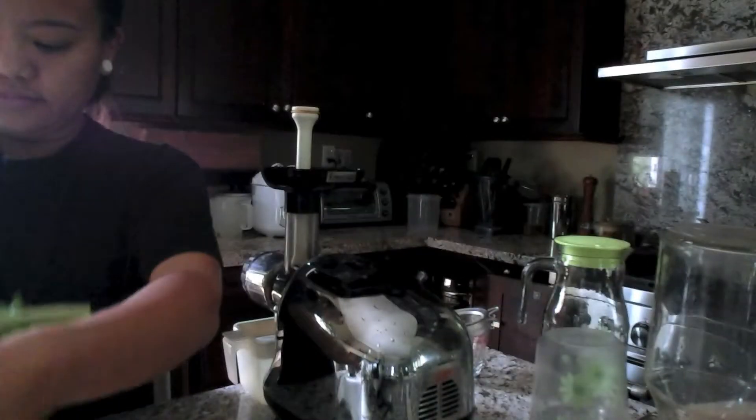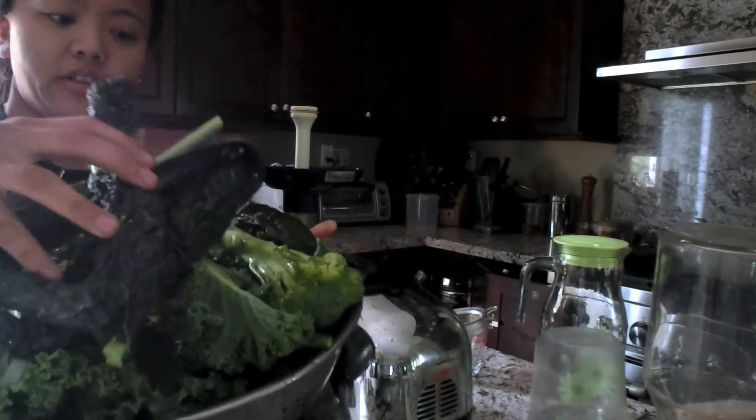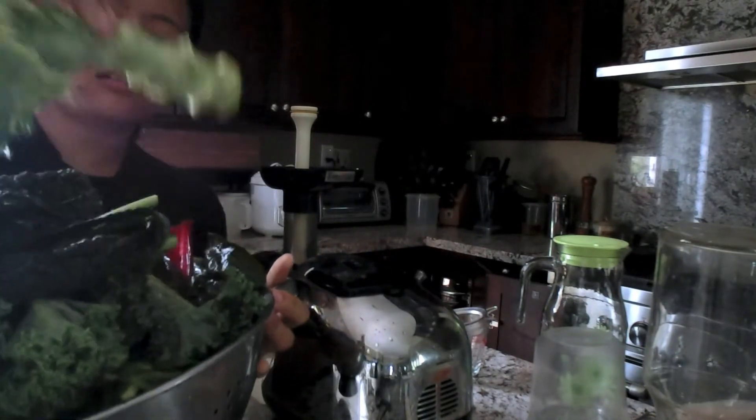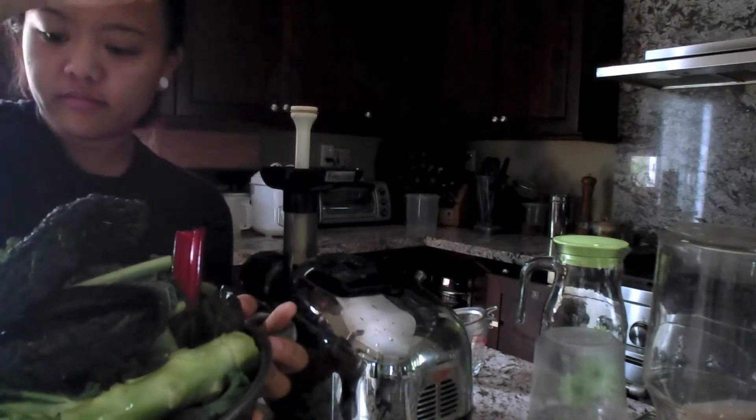Making green juice this morning. Two different types of kale, broccoli, collard greens, ruby chard, celery.